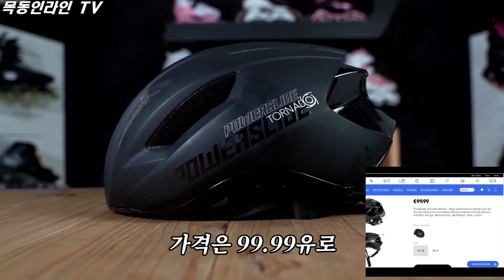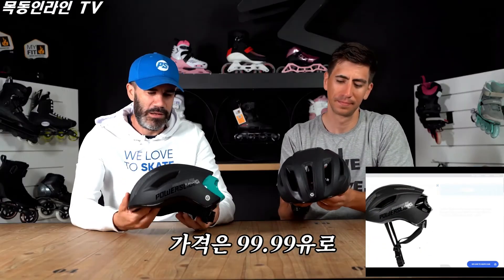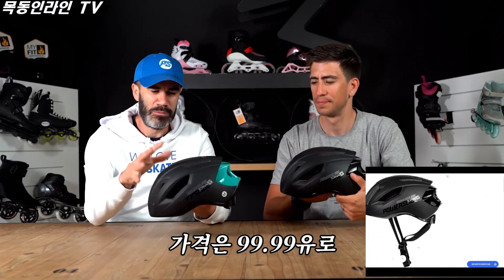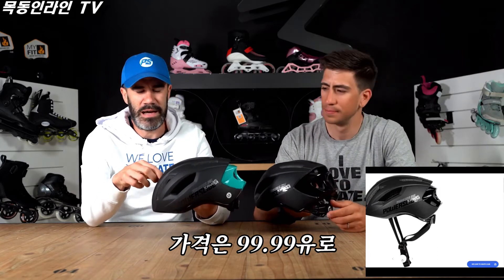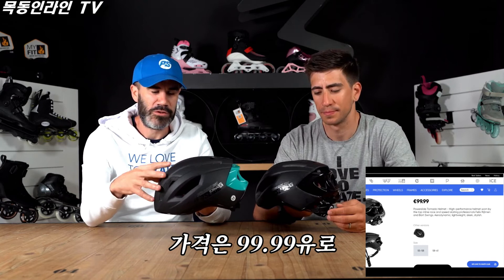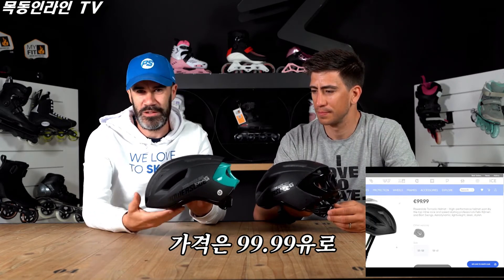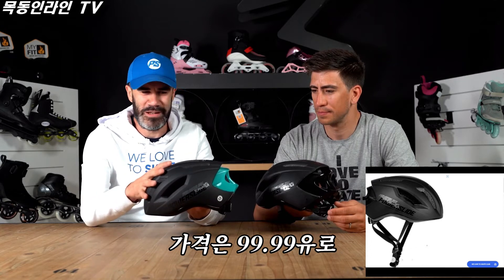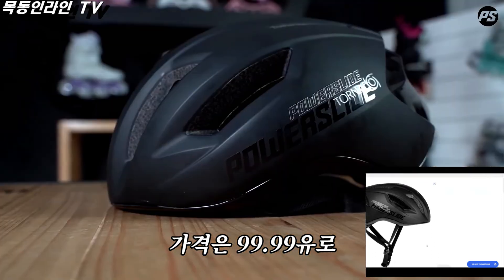To have this solid construction in the lower part of the helmet, the shell is an in-mold shell, and we have a high-density EPS for the main structure of the helmet. So it's of course a certified helmet — it passed all the tests — and it's now the new helmet from the racing team.